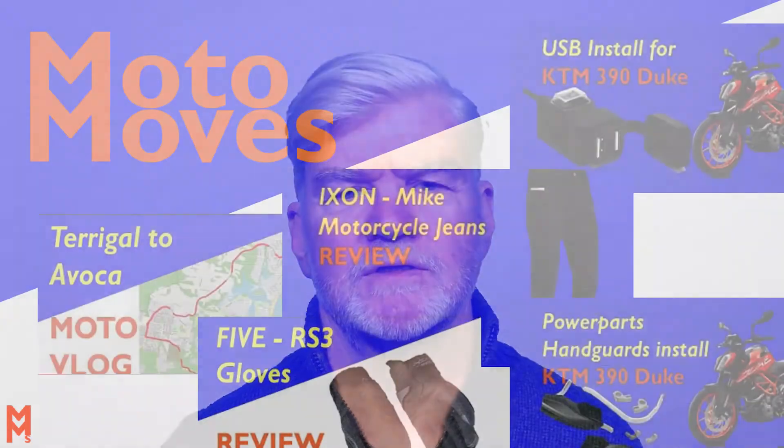Hi, I'm Craig from Motor Moves and in this video I'm going to review the Falco Lennox short motorcycle boots costing around 250 Australian dollars.